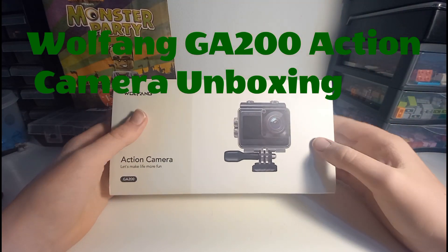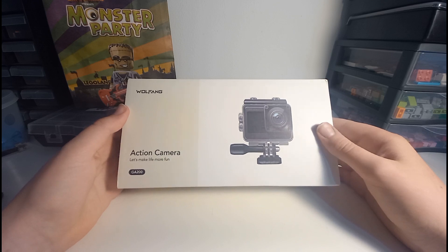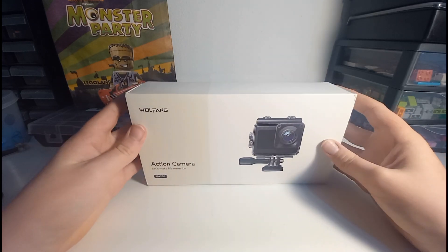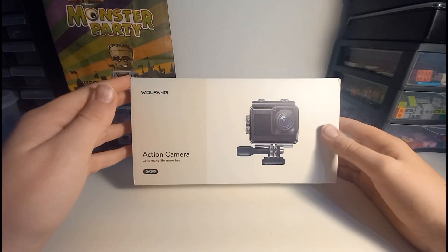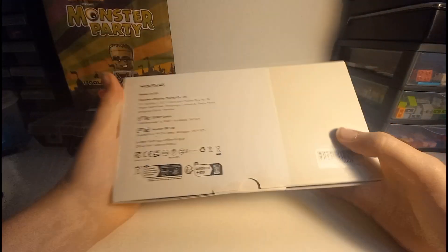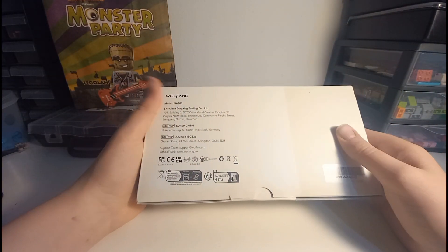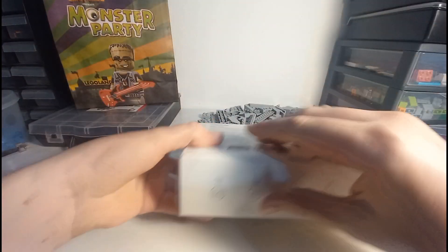Welcome to my life and coasters, where today I'm going to be unboxing the Wolfang GA200 action camera. It's an action camera you can use for all sorts, and today I'm going to be unboxing this Wolfang one. Let's start off by taking a look at the box — 'Let's make life more fun' seems to be their slogan.